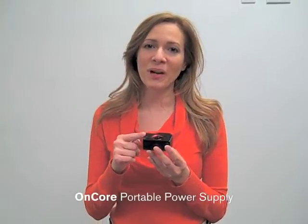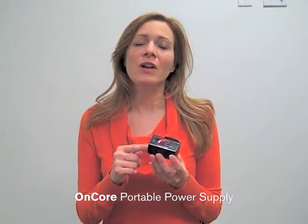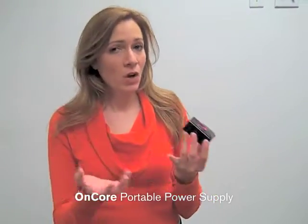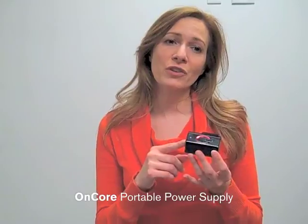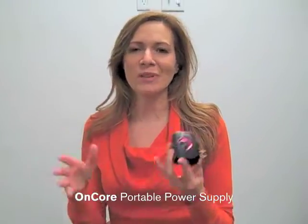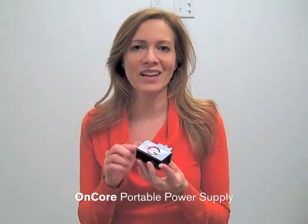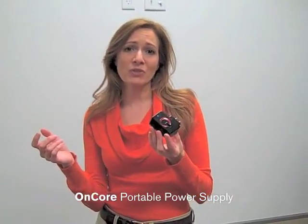Hi, this is Alicia from Offwire with another cool product to share with you. Today's feature product is the Encore Portable Power Supply. This cool little gadget allows you to charge your devices from home or when you're on the go. It's an AC charger so you can charge from a standard outlet, but it also contains an internal 1300 milliamp polymer battery — that's a good size battery inside — so it stores and holds enough power to charge your device again without an electrical outlet.